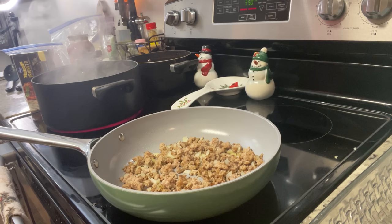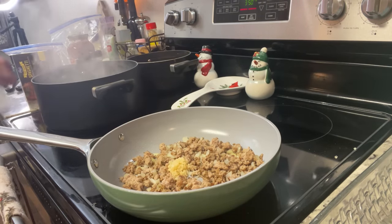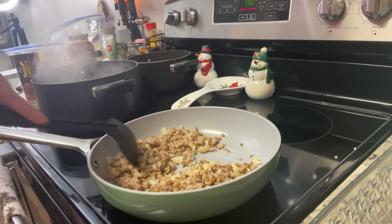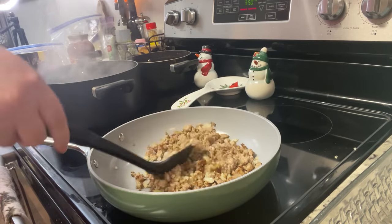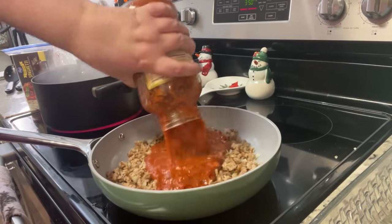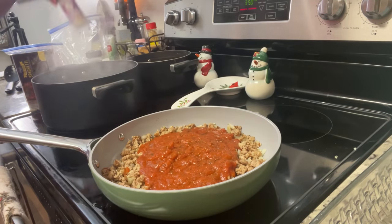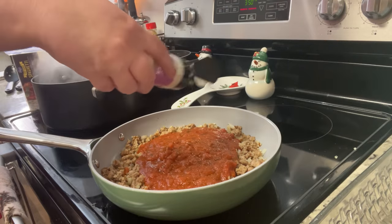I didn't follow a recipe exactly but will include one for the alfredo sauce in the description below. For the spaghetti sauce, in a skillet I cooked ground turkey seasoned with salt and pepper, added diced onion, then minced garlic for about 30 seconds. You could use ground beef, ground pork, Italian sausage, or leave the meat out. Then I added a jar of Bertolli tomato basil sauce — use your favorite or make from scratch.